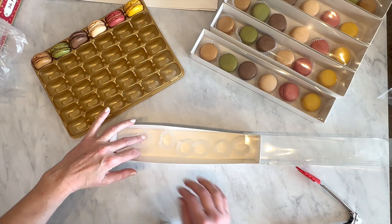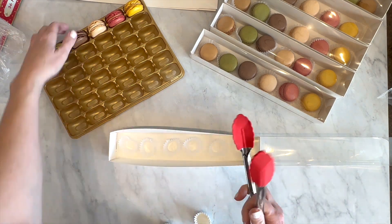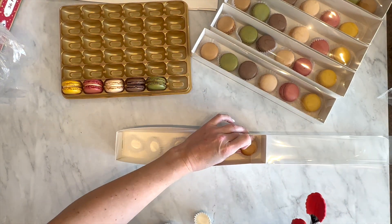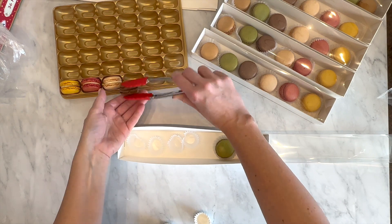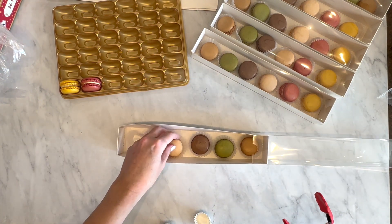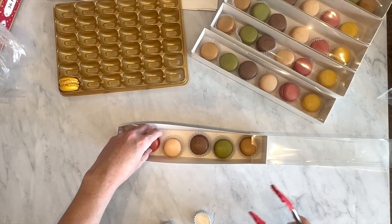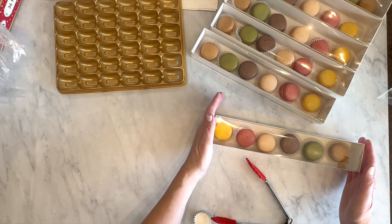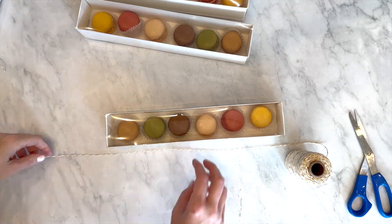You want it to be pretty and see-through over the macarons. When you're getting the macarons out of the form — if you buy these from Costco like I did — you'll want to use soft tongs. I got these at the Dollar Tree. Just lift them out and put them in your hand so that you don't crunch the crust.